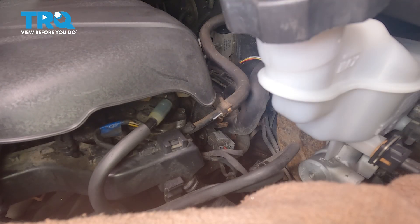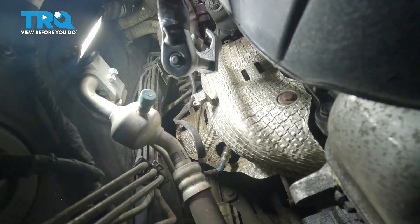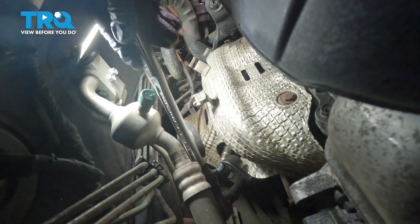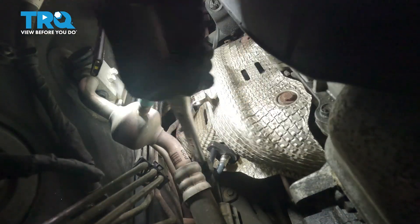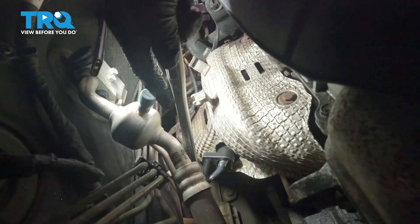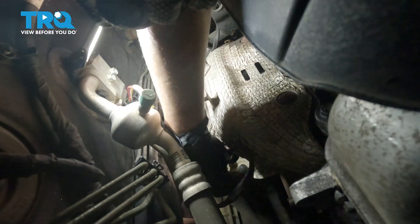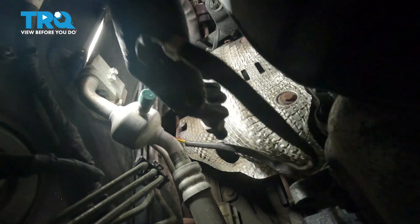We're going to disconnect it from the exhaust. Using an O2 sensor socket, a slight extension, and my 3/8 ratchet, I'm going to loosen up this O2 sensor. Let me see if I can get the rest out by hand. And now take it out.